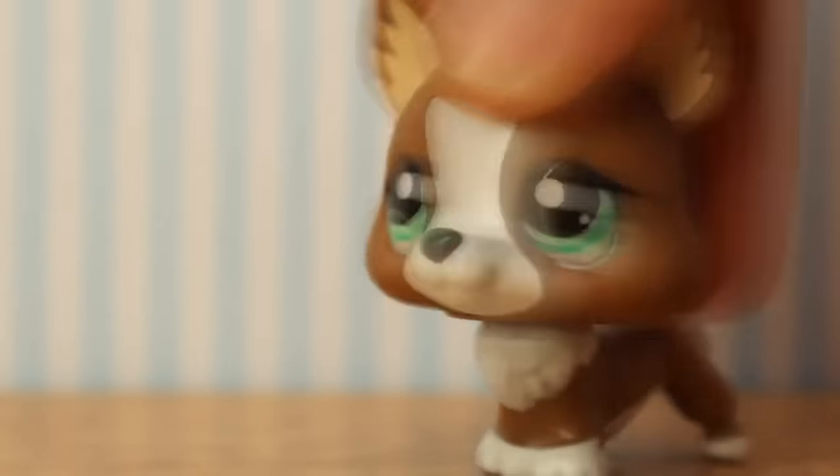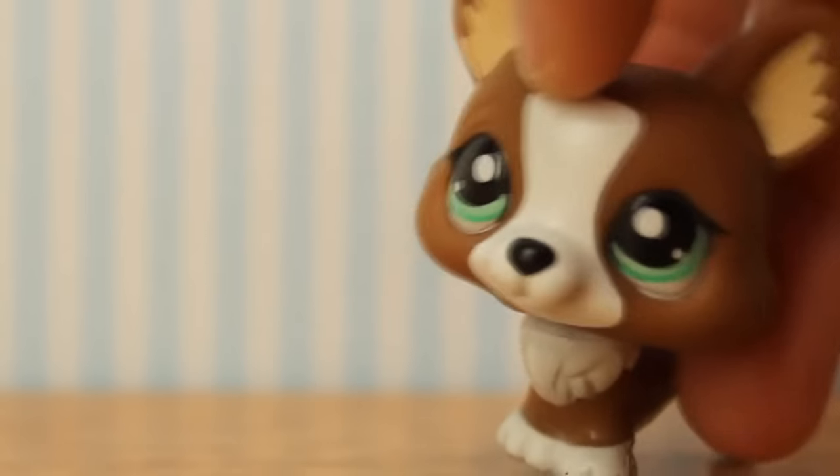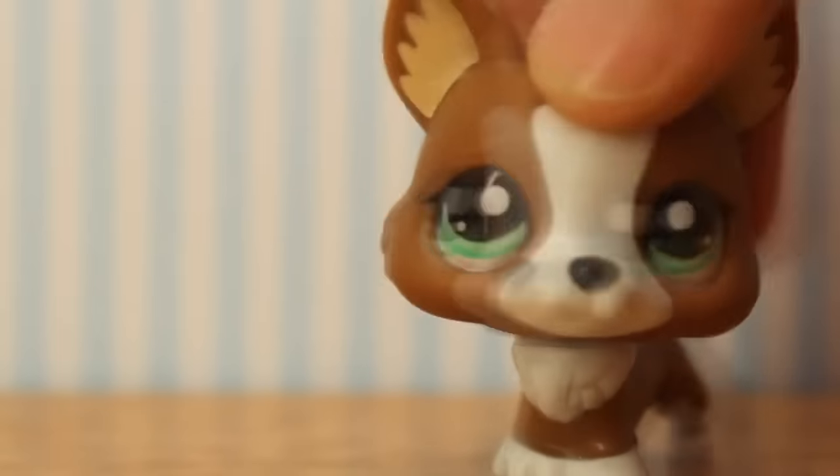So that's about it for the littlest pet shop custom pets. I also do art commissions and art YCHs — which is 'your character here' — where I draw a picture and you can put your character in it.